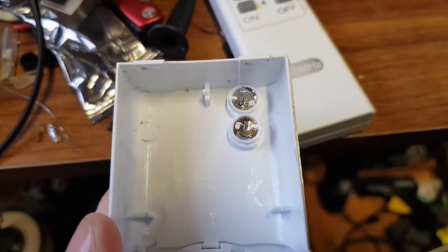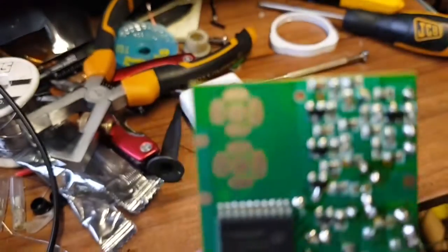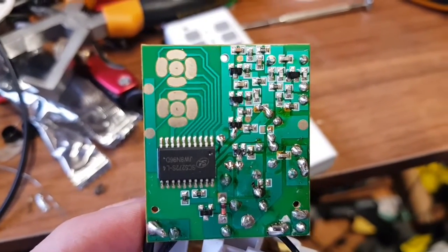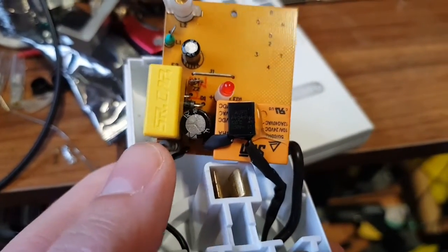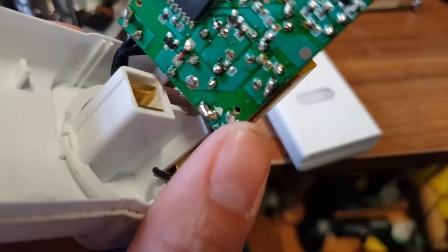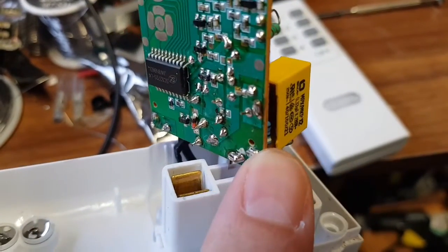Look at these little switches — these are the switches to set the frequency. They're just little plastic things that rotate in their little holders, and on the other side you've got little matching pads that go to the micro. Very simple. What the person described is that you could hear the relay chattering and then it suddenly died. So I suspect it's probably something simple like a dropper capacitor or one of these output caps rather than anything fundamental.